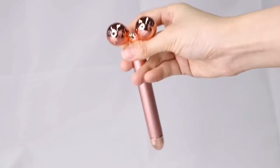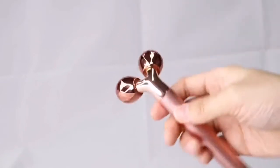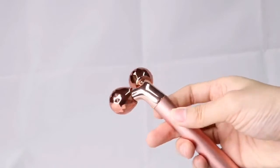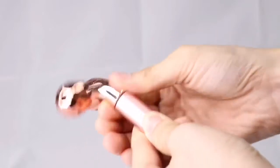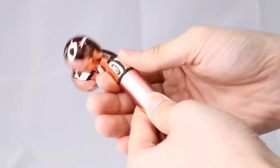This is the rose gold electric beauty bar for skin lifting. Put one AA battery into the body from the third part.